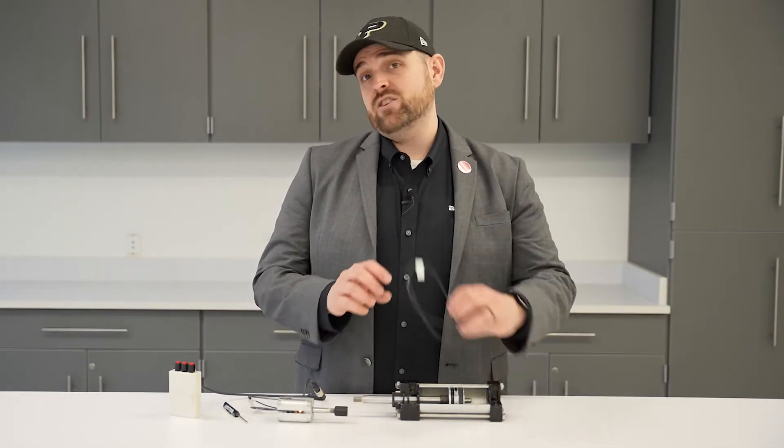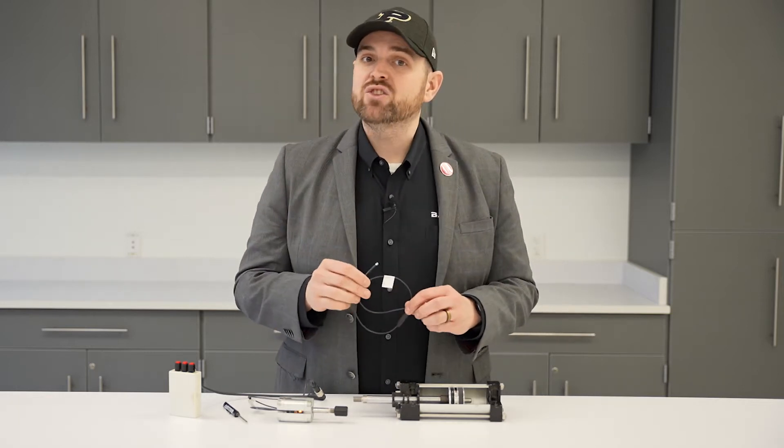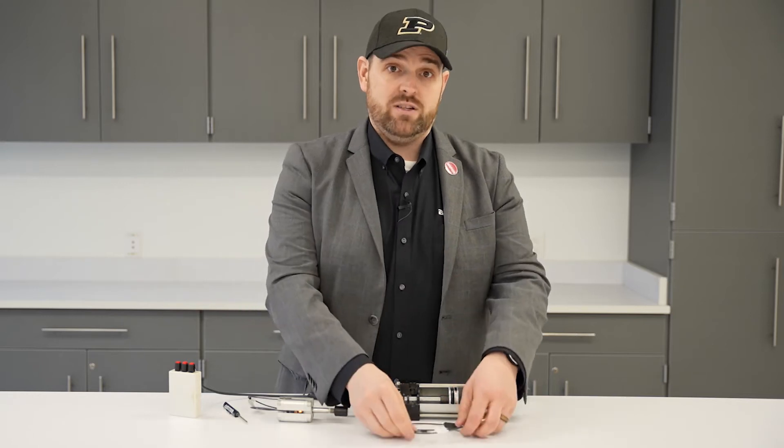I've got a best kept secret for you: the pneumatic cylinder sensor. These are magnetic field sensors, and today I'm going to talk about the basics of how a pneumatic cylinder sensor works.